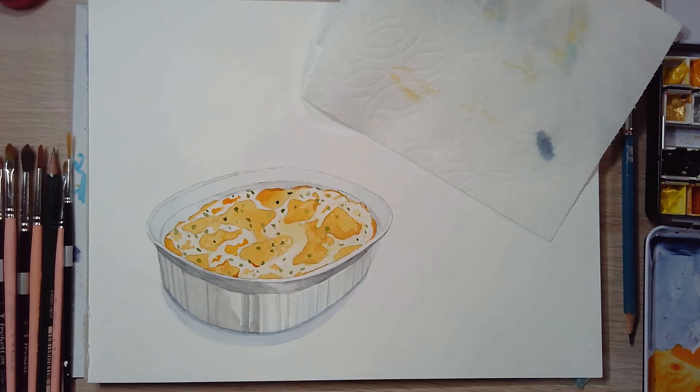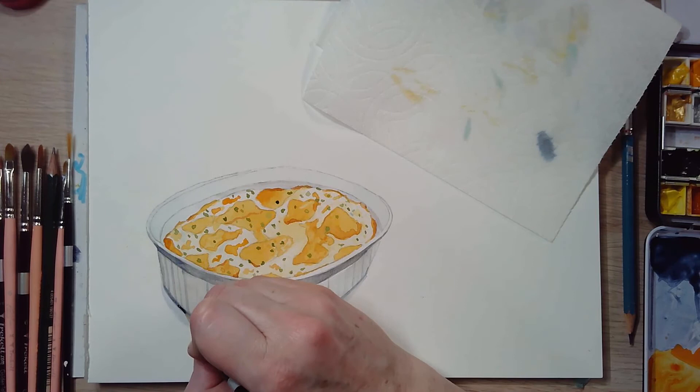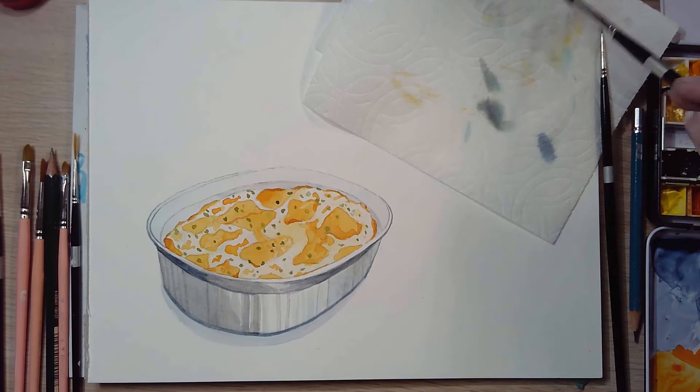Working to add a little bit more depth to this dish, because we do have some really good shadows in the picture that I took of the dish itself. I'm also outlining it a bit — I wouldn't normally do that, but because this is on a white background I'm defining it a little bit more.